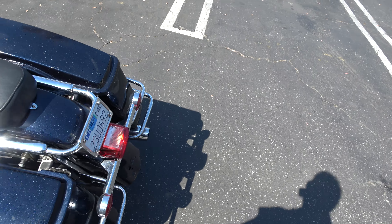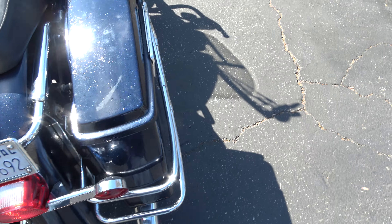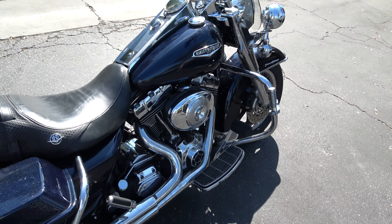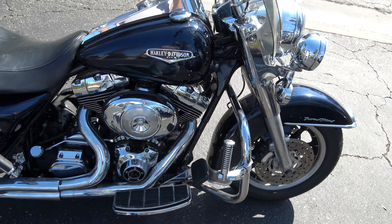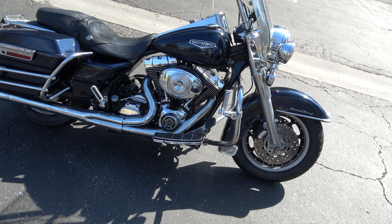For $4,500, of course it's missing a tip on the exhaust, but you can deal with a couple little flaws. It just got a three-hole oil change and we do have a video showing the gear drive, so that's been documented.